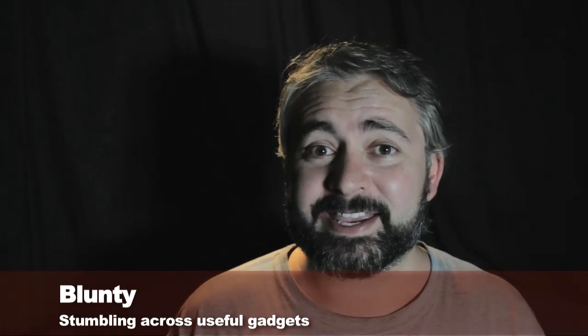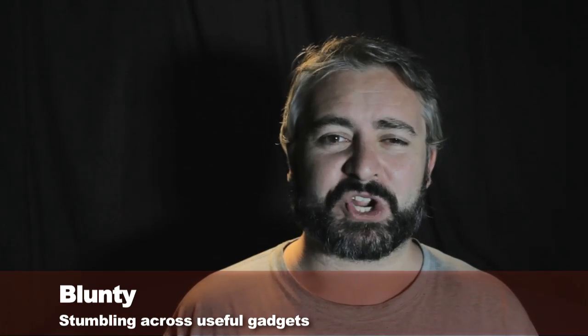Hello again. I am Blunty. I get asked a lot about fisheye lenses.